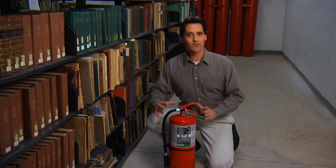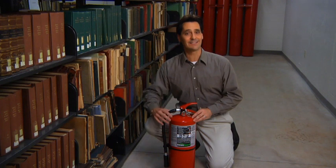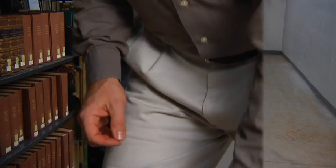Even though this extinguisher carries all three symbols, the Clean Guard extinguisher is designed to protect electronics and archives where other extinguishing agents would be less desirable.